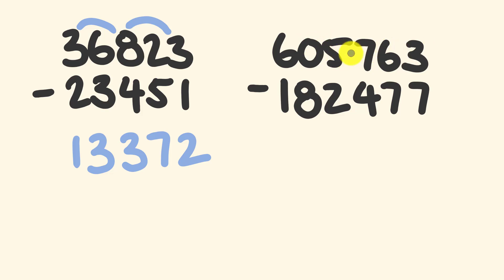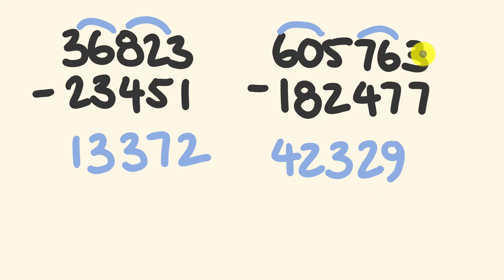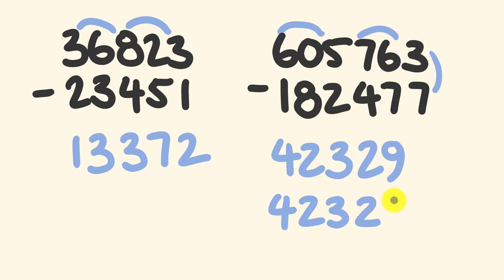The final question: 605,000 something take away 182 something. If you're really brave you could group this up into three, but I'm going to do 60 take away 18 which is equal to 42, and 5 take away 2 which is equal to 3. Yeah, still pretty fast. Okay now we have 76 take away 47 — that's going to be 29. Finally we have three take away 7 — a bit tricky — so we're going to steal one off and this becomes 13 take away 7 which is going to be 6. Our answer: 423,286.